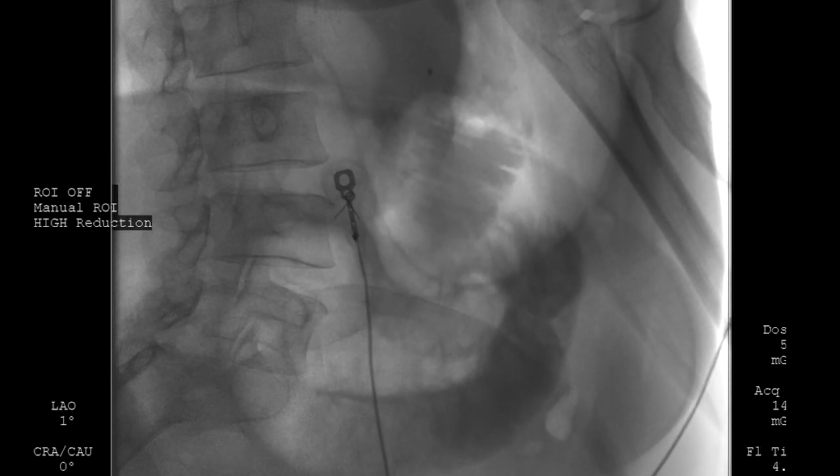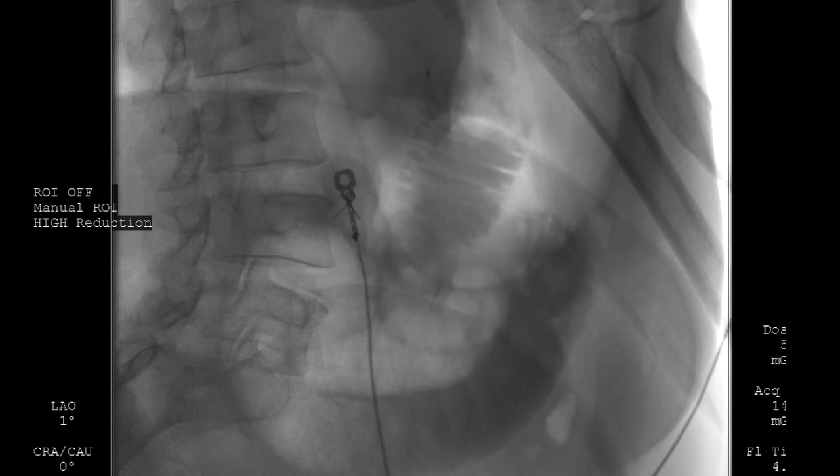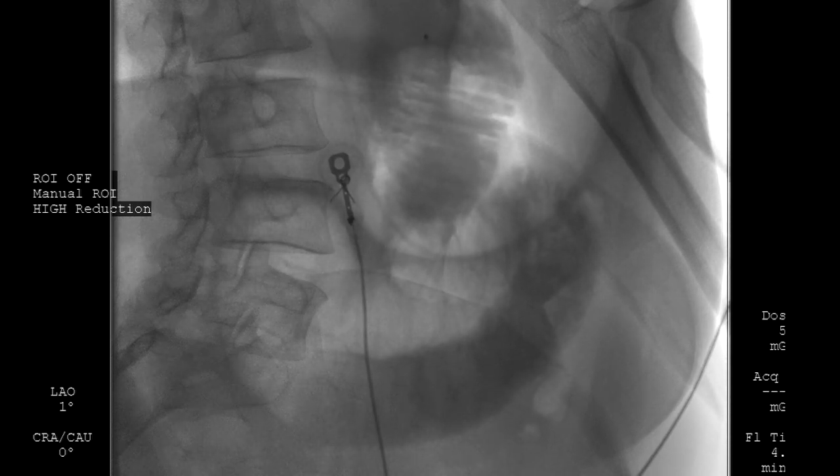Then, a large volume of normal saline mixed with methylene blue and iodine contrast was instilled into the jejunum through the tandem catheter to insufflate the small bowel loop as much as possible.